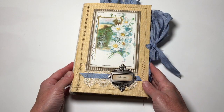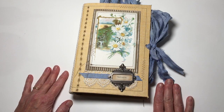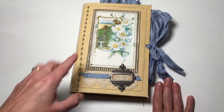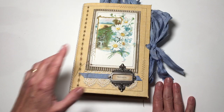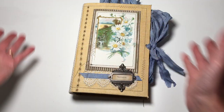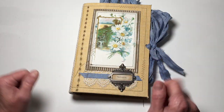Hi everyone, it's Michelle from Country Morning Creations and I'm here with a flip through of my latest journal. I'm calling this one 'Secrets' because growing up, my mother who loves daisies always said she loved daisies because daisies never tell. In other words, you can tell a daisy all your secrets and they will keep them for you forever.